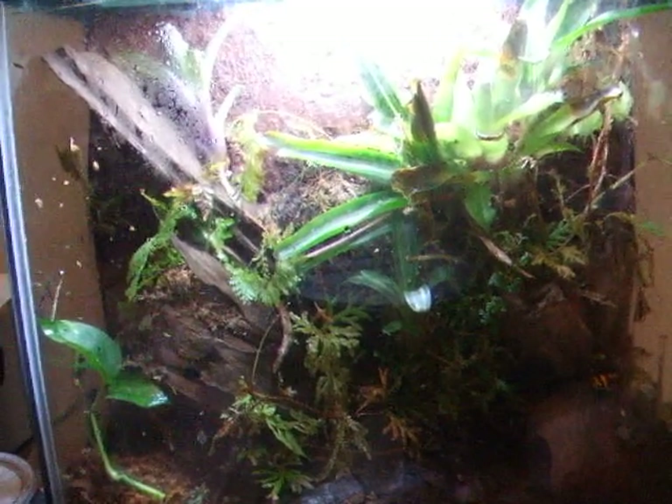Hey, what's up YouTube? I'm going to make a care video for the Dendrobates Leucomelas that I just got.